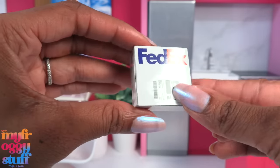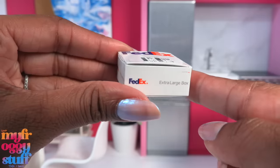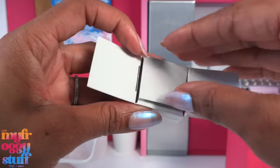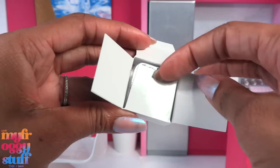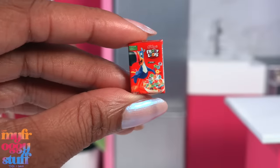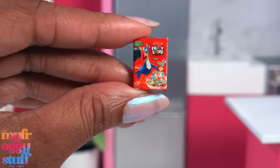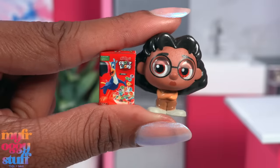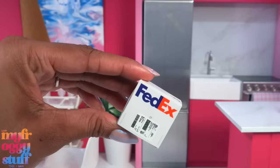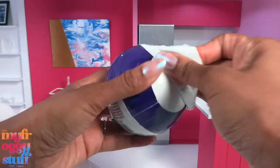The FedEx box feels like heavyweight cardstock and it's shiny. We have details on the front, sides, and bottom. Opening it up, we have a tiny box of Froot Loops — this is smaller than 1:6 scale, closer to 1:12 scale. Here it is next to a Disney Doorable for a size comparison. It's kind of the perfect size for a Nindroid, but the FedEx box works for 1:6 scale.